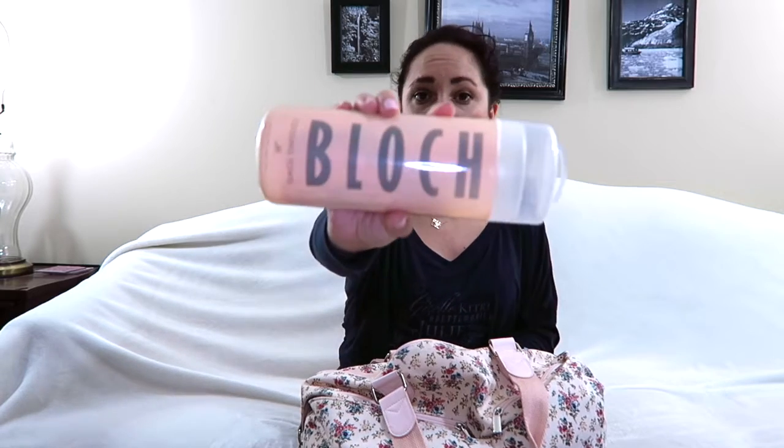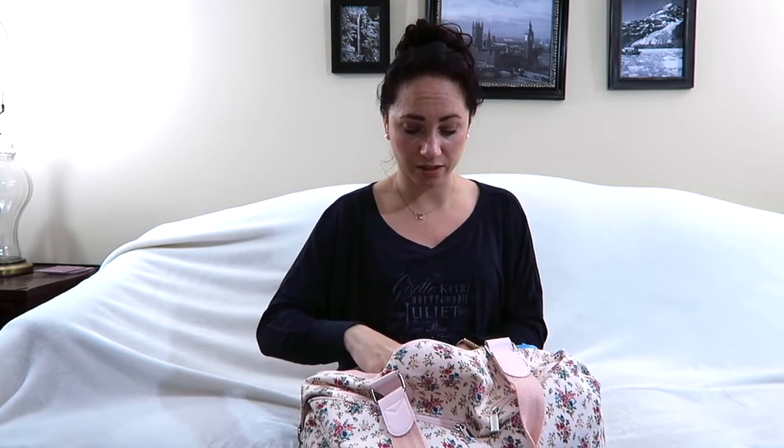I recently got the Bloch cooling towel. I didn't actually think this thing would work, but I used it at my intensive and it was amazing.